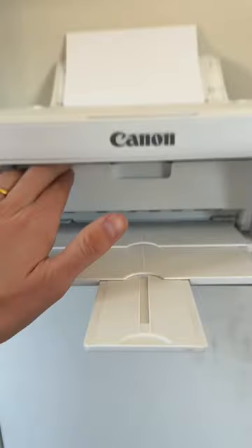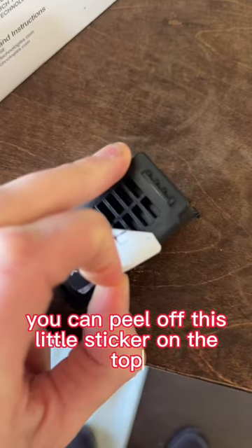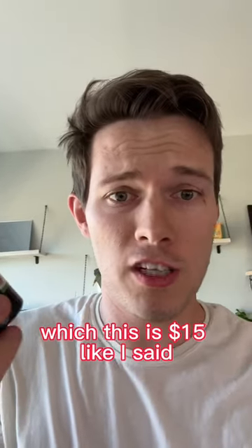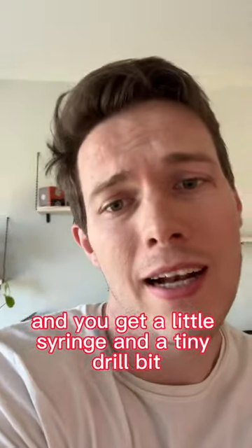Don't worry, I don't do that. Instead, I found another hack. If you go in here and just take out these little ink cartridges, you can peel off this little sticker on the top and then get this kit. In this kit, which was $15 on Amazon, you get a bunch of little jugs of ink — enough ink to refill it hundreds of times. And you get a little syringe and a tiny drill bit.